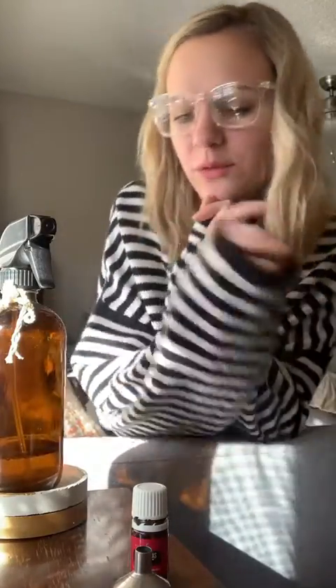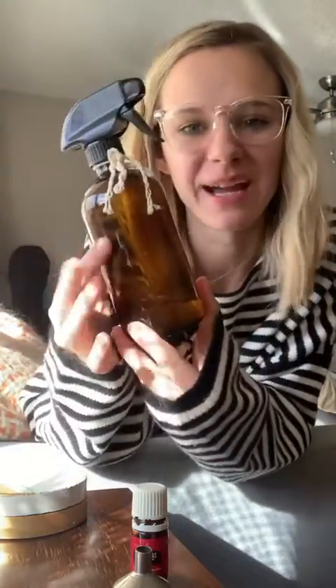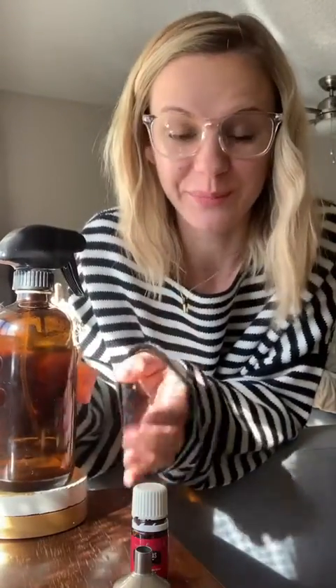Hey friends, so I just ran out of my household cleaner, and I'm going to show you how I make it and give you a little trick. It's December, Christmas is coming, and this is going to make your house smell so good.